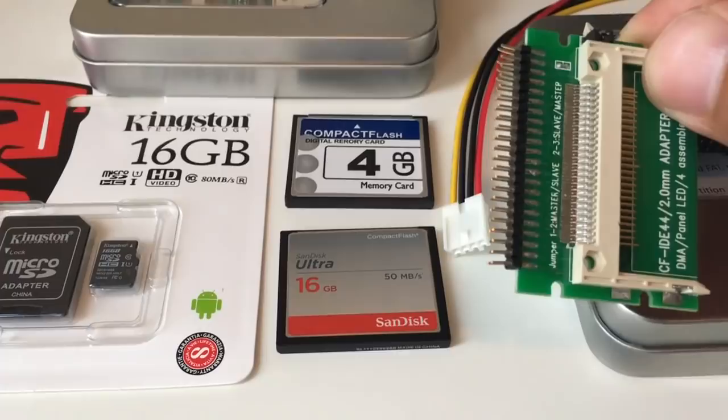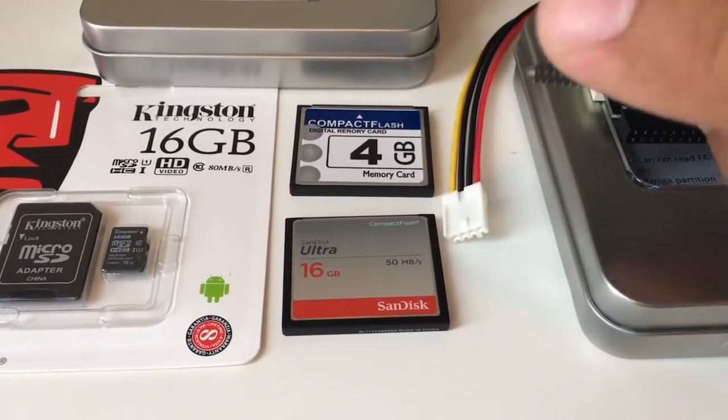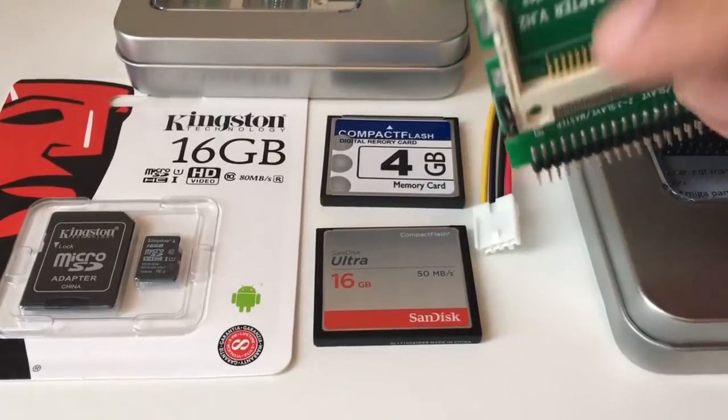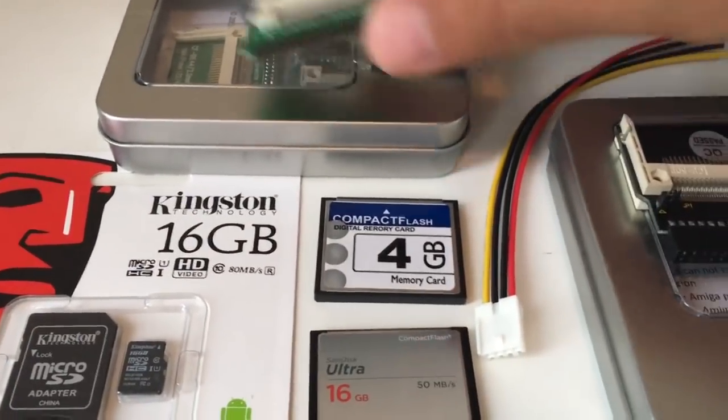They work great. You just plug in a ribbon cable here on the Amiga 1200's main motherboard and put in a compact flash adapter. They're really really cheap.